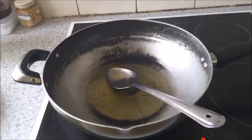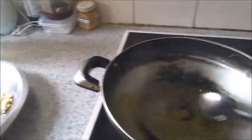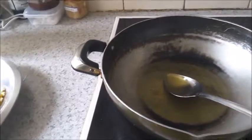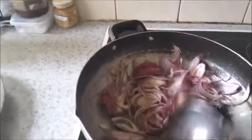In a deep pan I've added three spoons of ghee. Now I'll add the sliced onions and fry until they become slightly brown, then I'll add the ground masala.